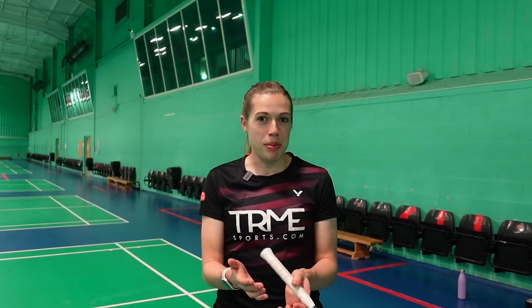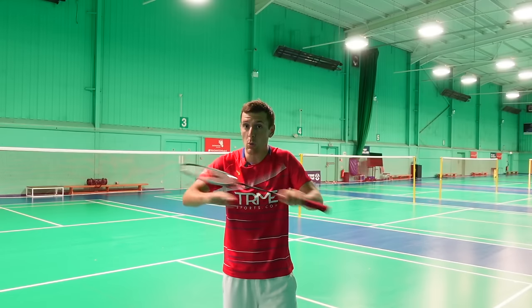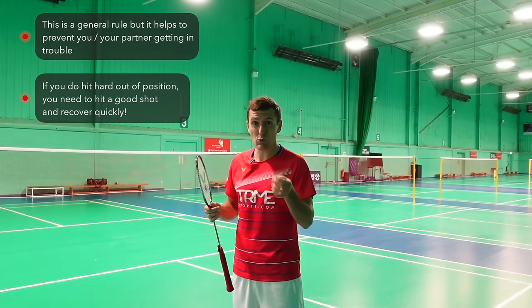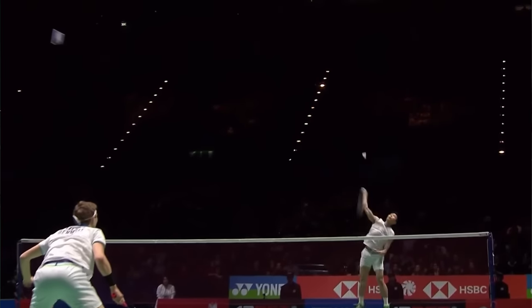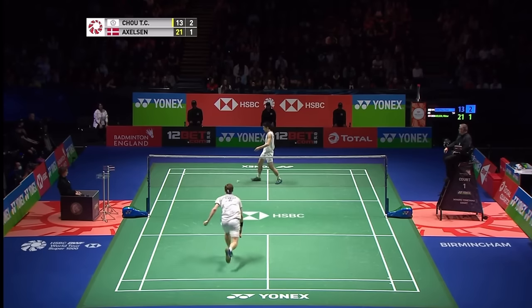Now you know how to jump smash — but where should you place it? You ideally want to hit the jump smash onto the floor, but you don't want to hit hard out of position, especially in doubles. In singles you can go for it only if it's a winner or really effective shot. In singles you want to place a smash down the sidelines, or often the body smash can be really effective.